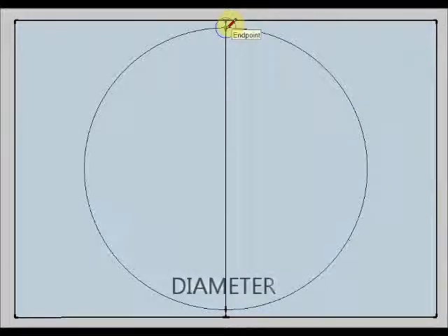This is the diameter — from this point to this point — so the radius is 10 cm and the diameter is 20 cm.